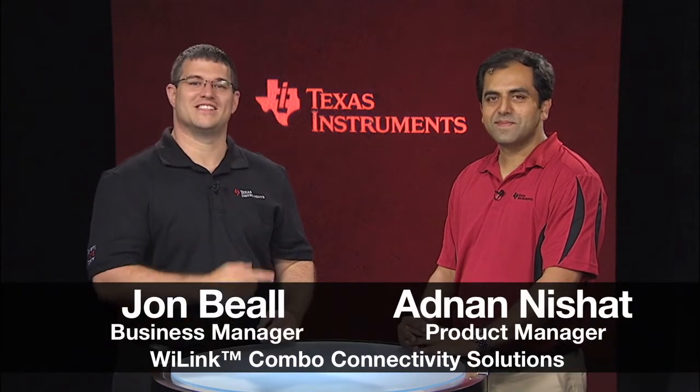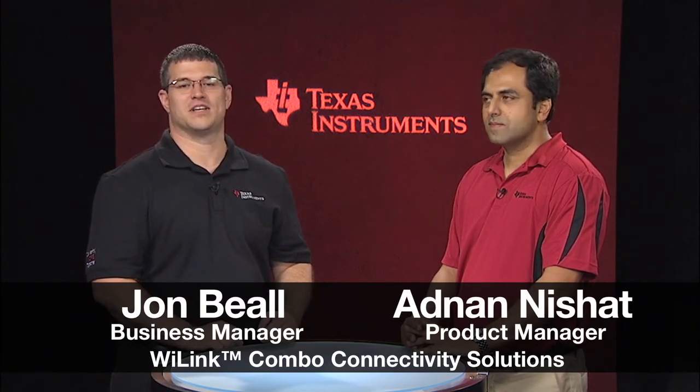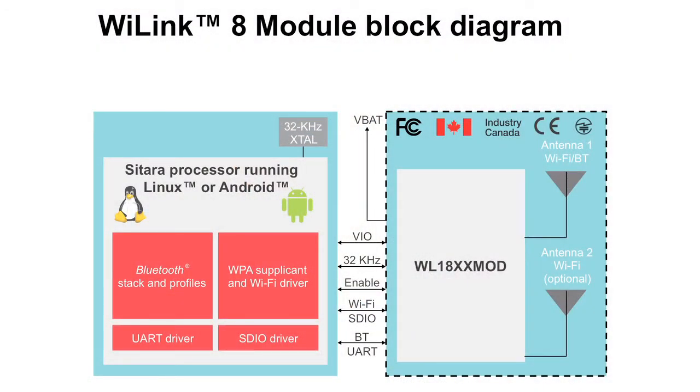Hi, I'm John Beale and this is Anand Nishat. Anand is here to tell us about the new WiLink Gate module from Texas Instruments. So Anand, we learned in the first video of this series that WiLink Gate is a combo wireless connectivity module. Now, can you explain to us Wi-Fi MIMO and 40 MHz channels?